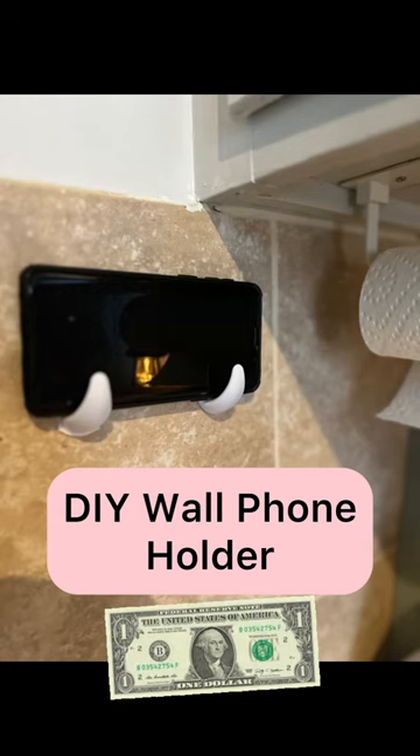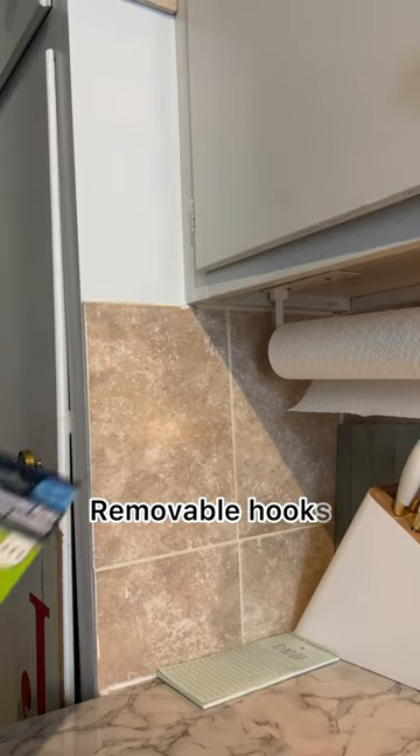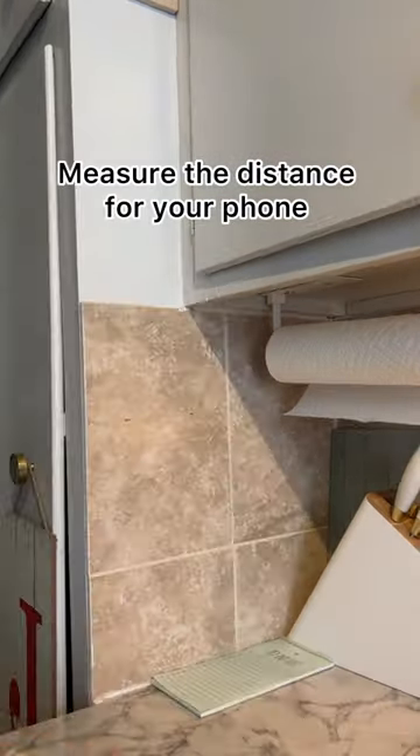Here's how to make a wall phone holder for a dollar. Stop by your local Dollar Tree and pick up a two-pack of removable hooks. Then simply measure out the distance for your phone and mount the hooks to the wall.